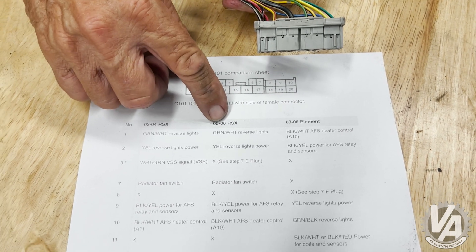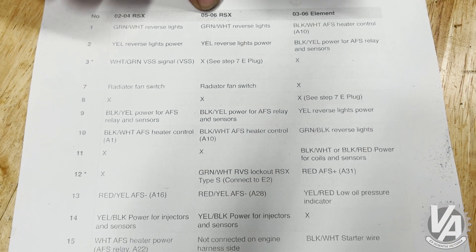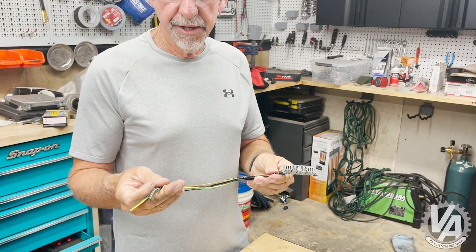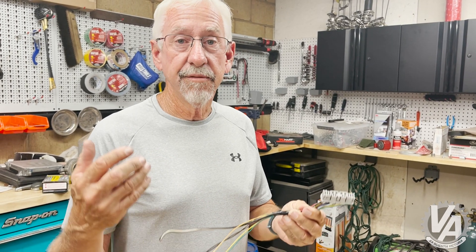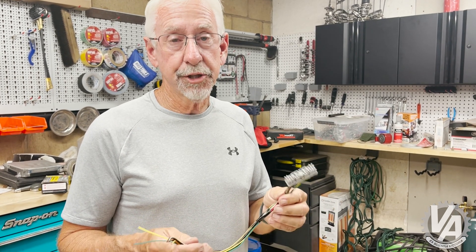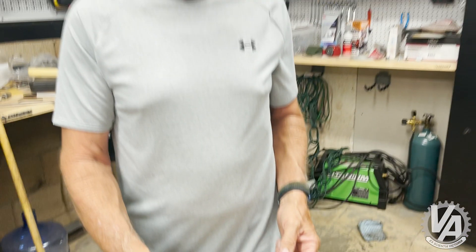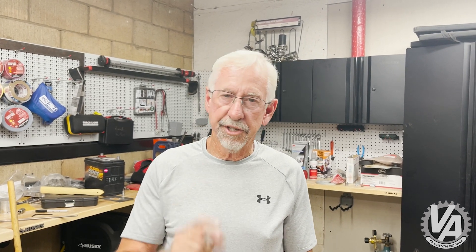Once you do that, you will have an 05, 06 RSX harness compatible with everybody's adapter harness that makes it for K-Tuner. By the way, the reason I have this small section of C101 harness is because I happened to come upon a car that I was actually going to take the entire engine harness out of, but unfortunately it was damaged because of a front end hit, and it was just minutes away from getting sent to the crusher. So I decided to salvage this part so I could teach you all about the C101. Anyway, that's been your Three Minute Thursday, and we'll catch you next Thursday. Thanks.